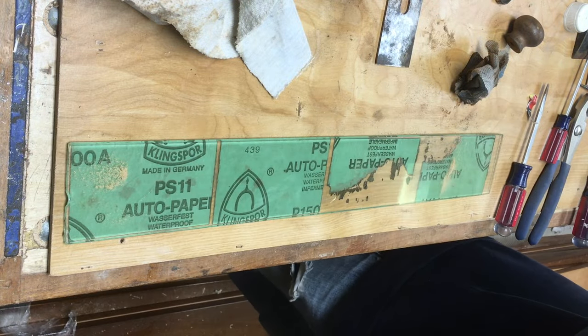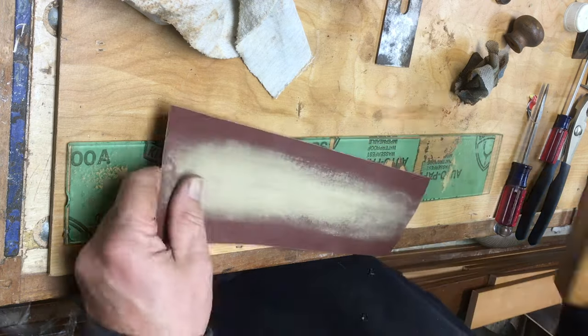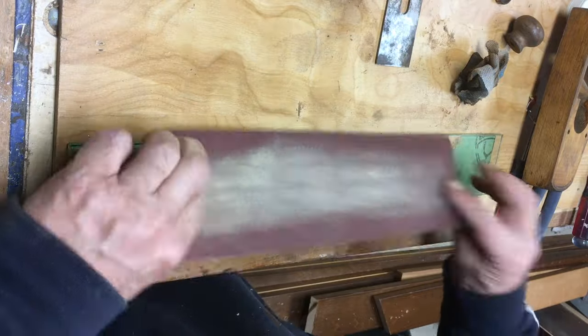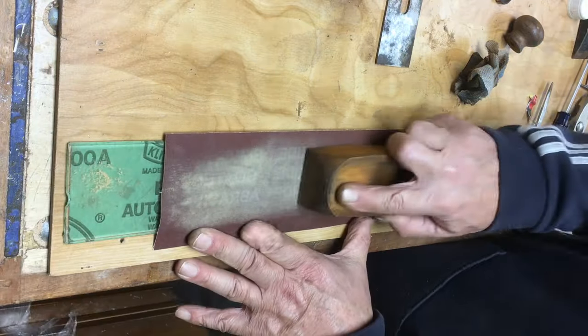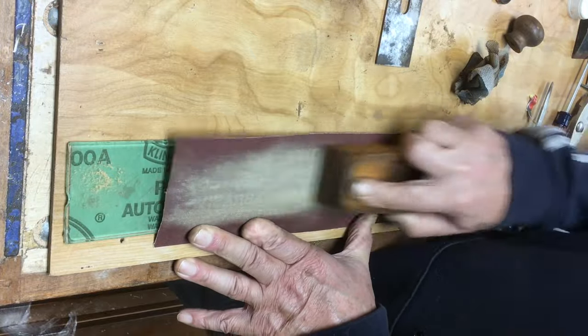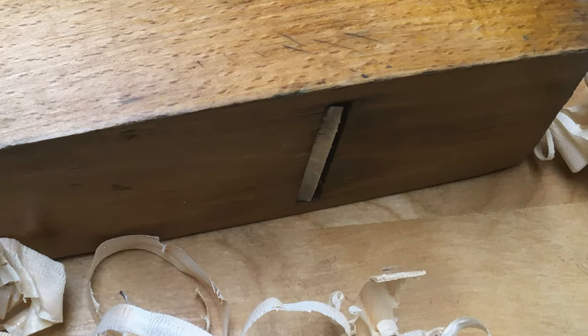The mouth of this plane is also in excellent shape - there are no chips, no big gaping sections. It was very tight to the blade, and so made for a decent plane when it came time to actually use it. I've got a still shot of the bottom when I was done, and you can see it's very uniform and flat.